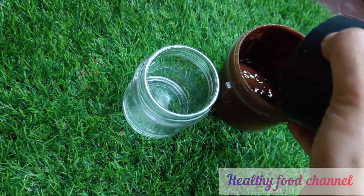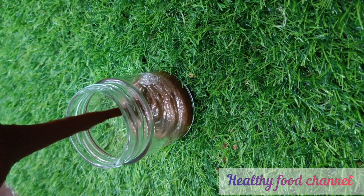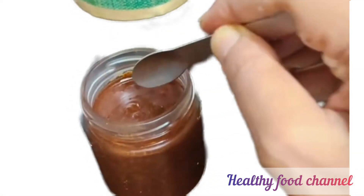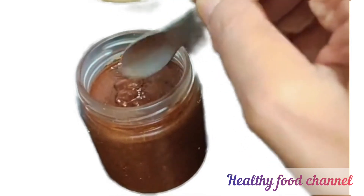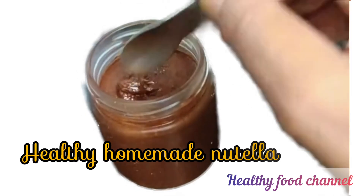Do a taste test to see if you need to add more jaggery to sweeten your nutella. For kids, you may make it more chocolatey by increasing the amount of cocoa powder to two tablespoons, but then increase the jaggery as well. Store in an airtight, sterilized container in the refrigerator.